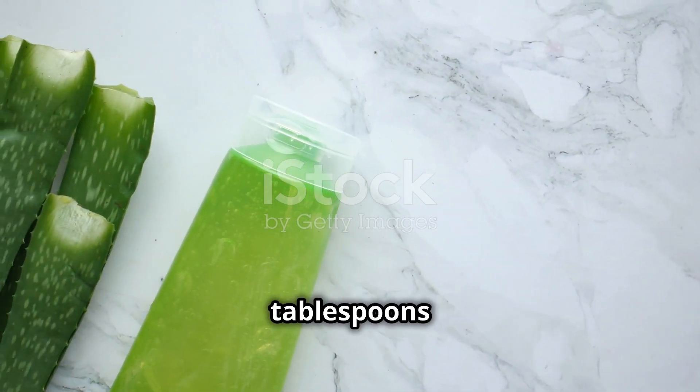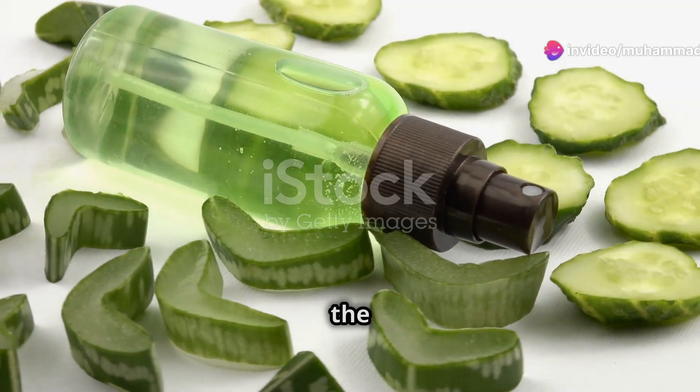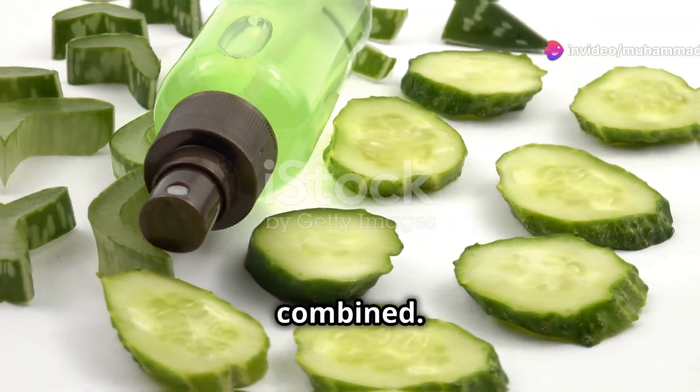You'll need half a cucumber and two tablespoons of aloe vera gel. Blend the cucumber and mix it with the aloe vera gel until well combined.